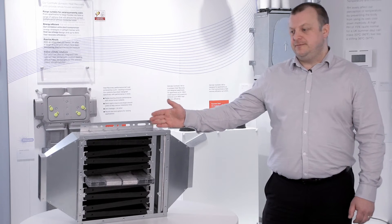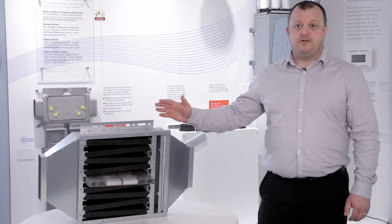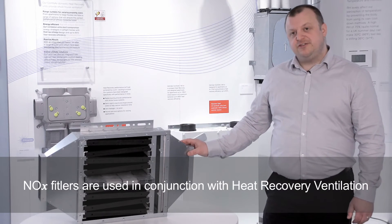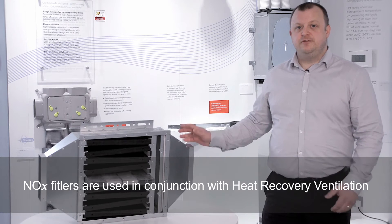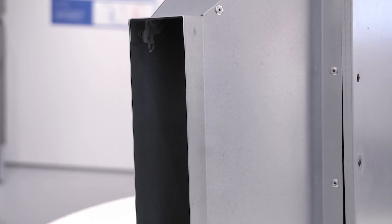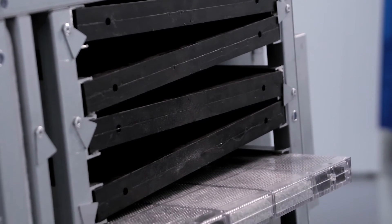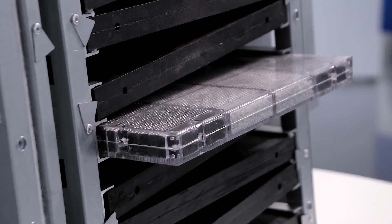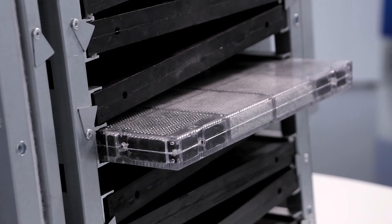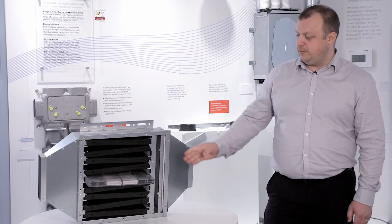This is a NOx filter — the 21 litres per second version, suitable for dwellings of around 100 square metres. In terms of duct connections, we have a 204 by 60 connection, also available as a 125mm round, typically about 20 kilos in weight. Inside there is a bank of carbon filter media. The one in the centre is a unique colour cell feature which shows the unit degrading over time; it turns from white to pink when it needs to be replaced.